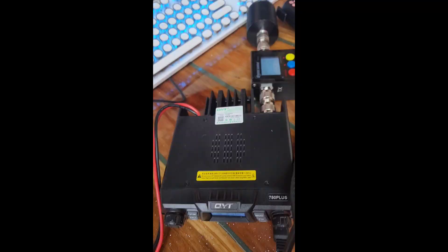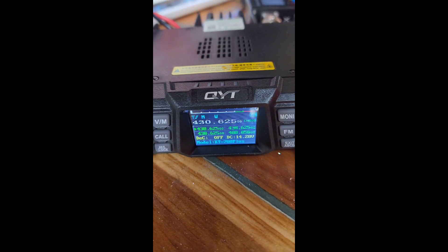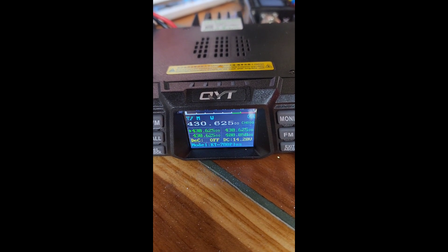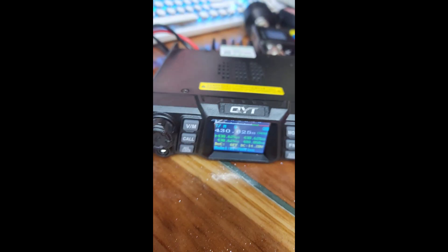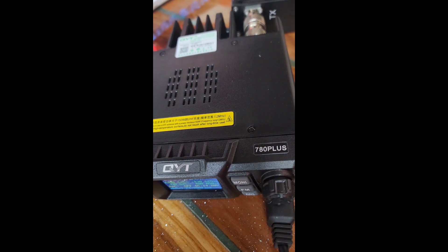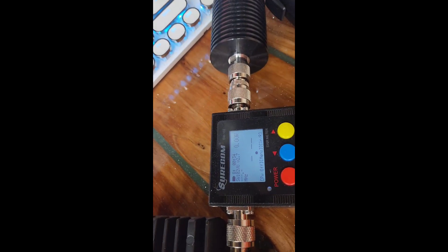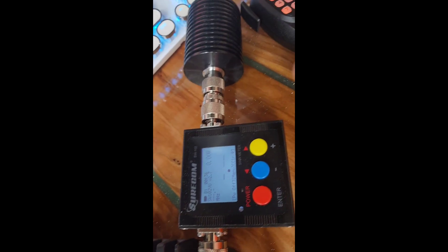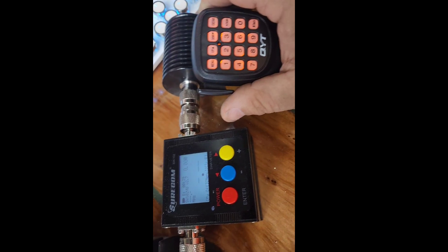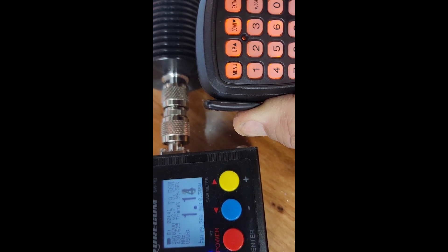Straight out of the box, I plugged in the power and it came on at frequency 430.625. I haven't touched a dial at all. I plugged in the mic and put on this dummy load and this meter, so let's see just out of curiosity what happens when we key up the mic.